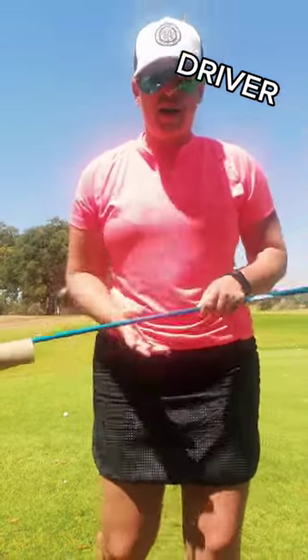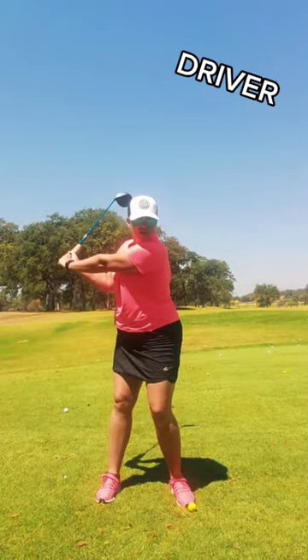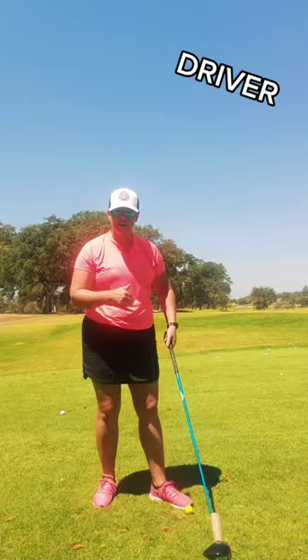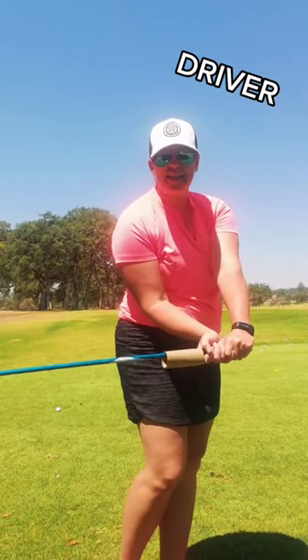I'm going to put the toilet paper roll back on the club. We're going to go back to the top of our backswing, allow that toilet paper roll to fall down, and then throw the toilet paper roll towards the club head as we come through impact — because I want my club head leading through impact. If I do this drill and my hands lead, the club face is going to be open and I'm going to slice it.